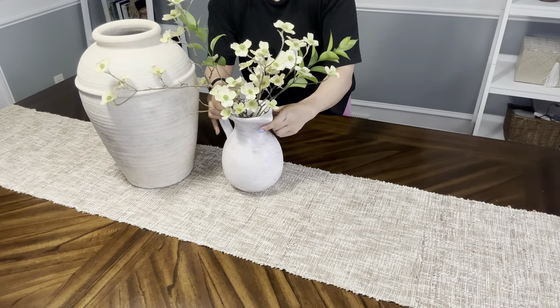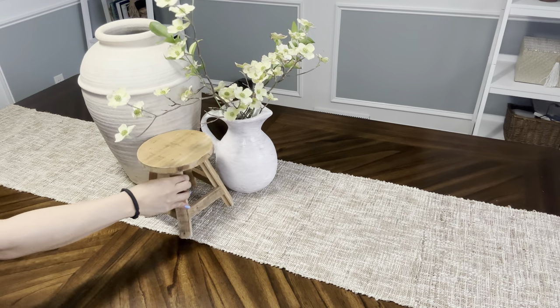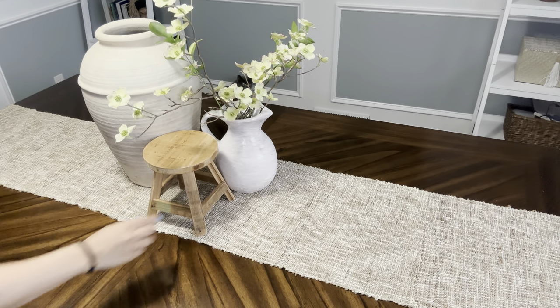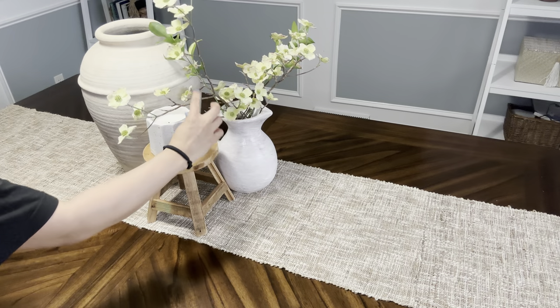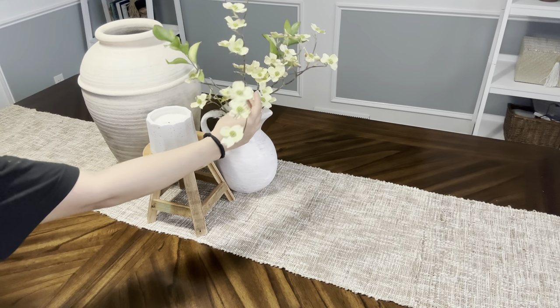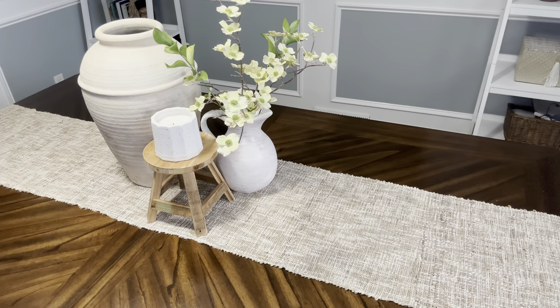Now for style number seven, I used my favorite large vase again. But this time, I removed the greenery that was in it and integrated this pitcher that has some light florals. And then I added a small stool with a candle on top to have that gathered look. So this is a very simple yet elegant style number seven.